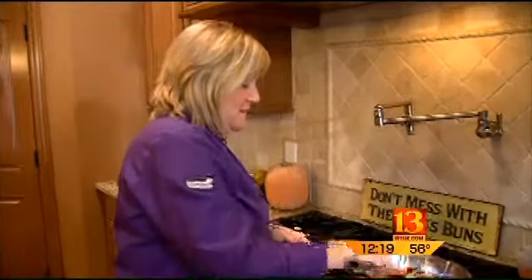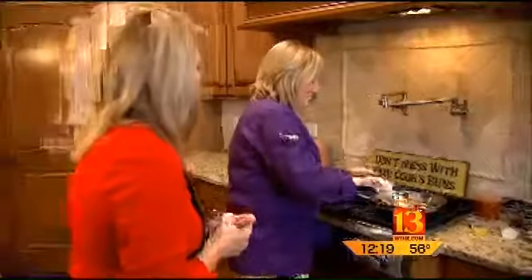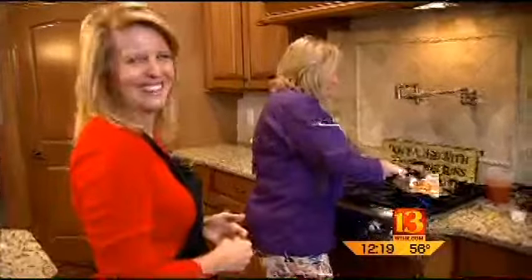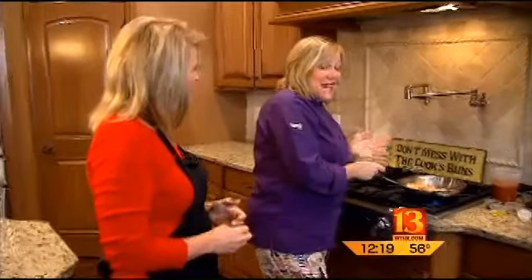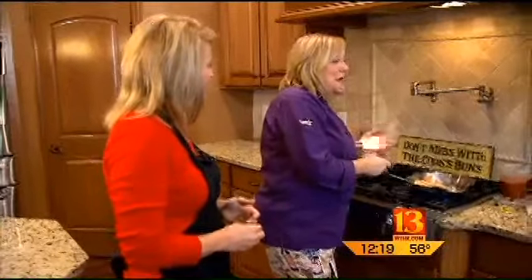Now, it's interesting — this dish has an interesting history. It does, and we've got to keep it G-rated for our noon audience. But the history of this dish is that the ladies of the evening would cook this dish because it was simple and it was fast, and they wouldn't get interrupted in their day. And the aromas of the fresh tomatoes and basil would lure their customers into their houses of ill-repute.